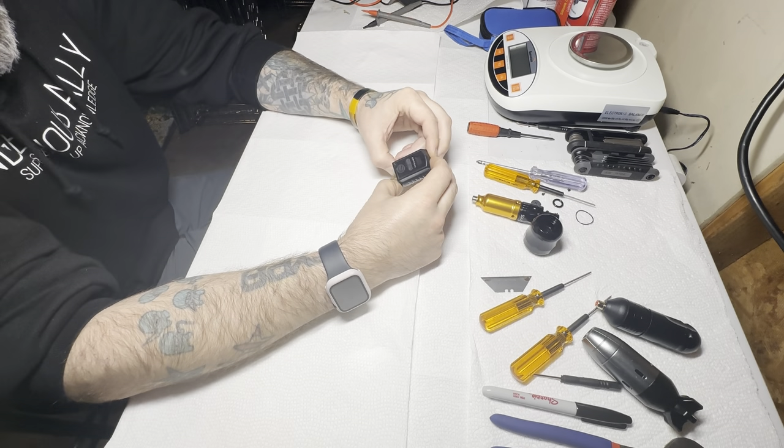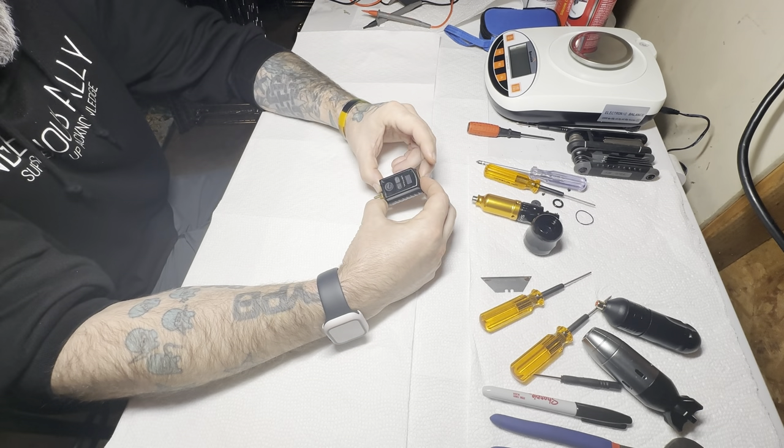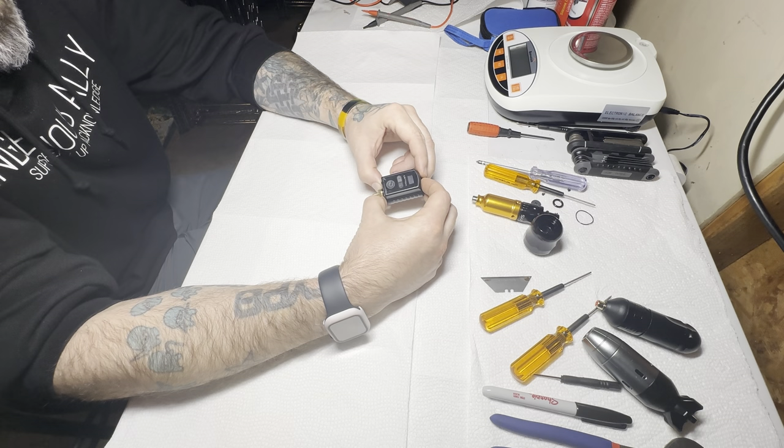This is Ryan from Bitter Tattooing. Today we're going to be pulling apart a Critical battery — let's see if this thing's worth 300 bucks.